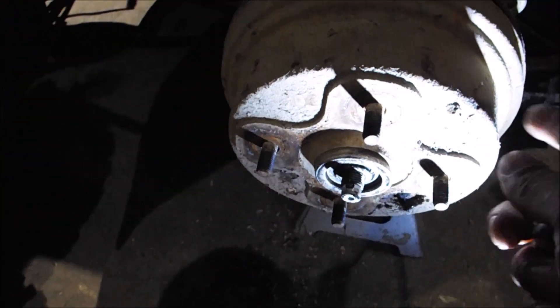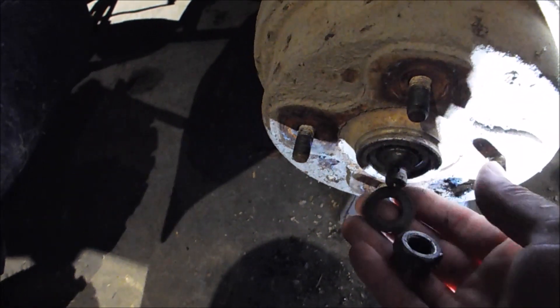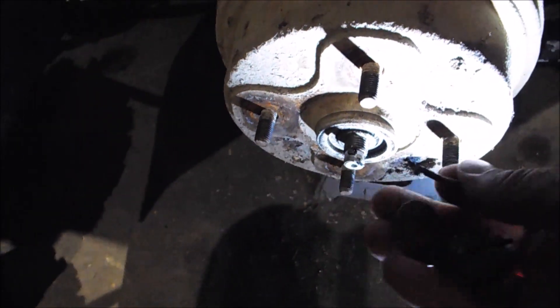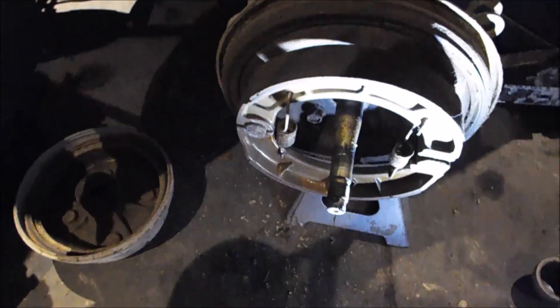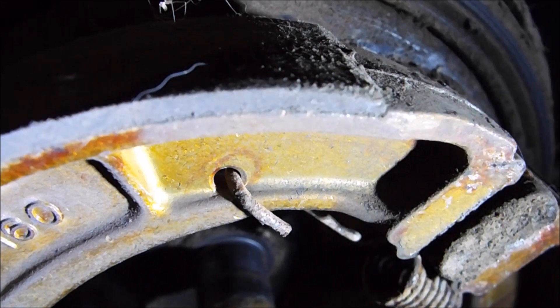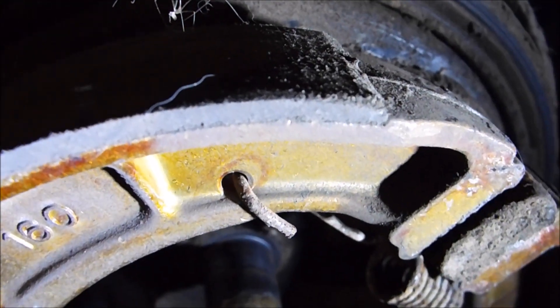On this four-wheeler, the hub is actually the drum. In order to remove the drum, take off the castle nut, the cotter pin which is in the castle nut, and the washer. Once that's done, you can pull off the drum. You can see that there's not a separate hub and drum — it's all one piece with the studs put in there, which confused me at first. I figured they'd be separate. The shoes on here aren't that bad, but I got new shoes so I'm just going to change them and keep the old ones for spares.